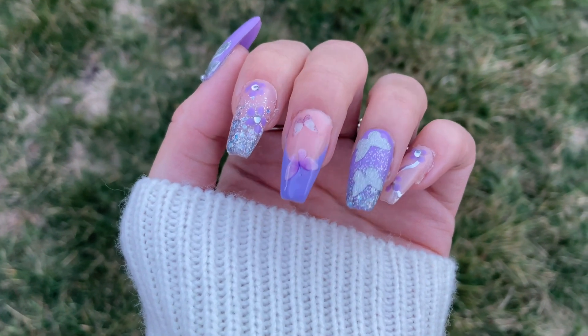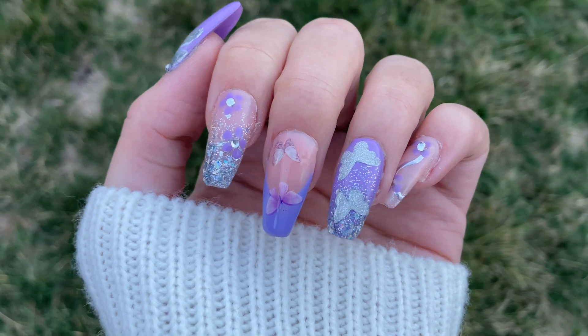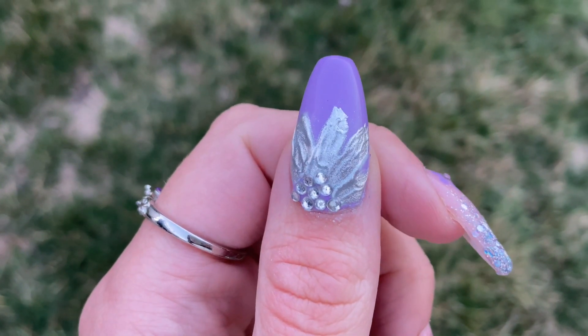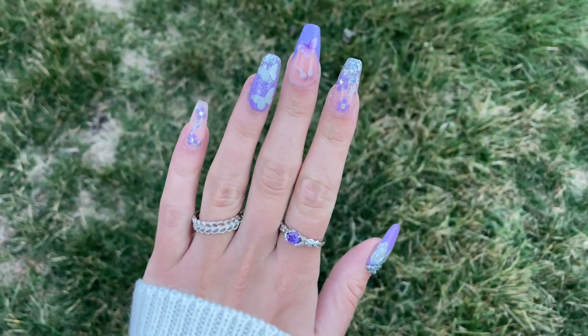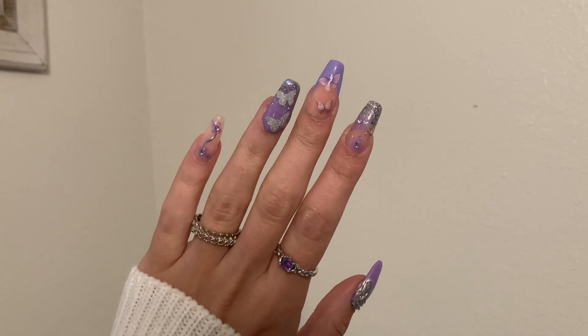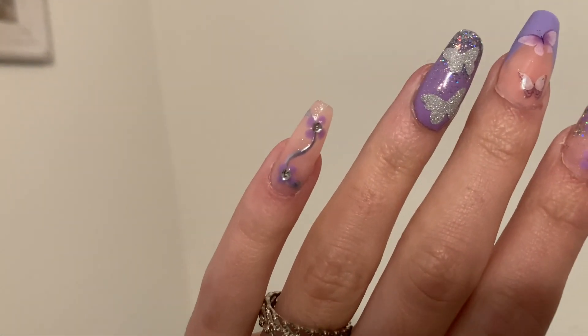Thank you to everyone that did participate in the questions. If you didn't get a chance, I definitely want to do another video like this in the future, so stay tuned. I really love how this nail set turned out and I hope you guys like it as well. Thank you so much for watching and I can't wait to see you in my next video. Bye!